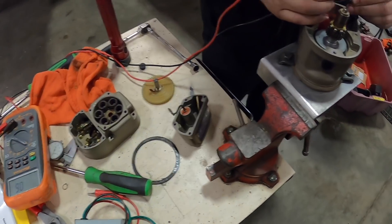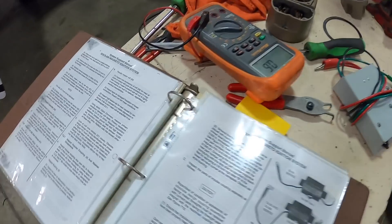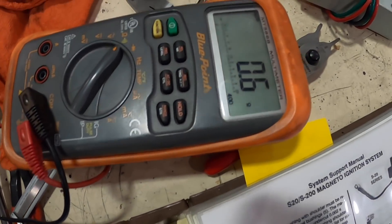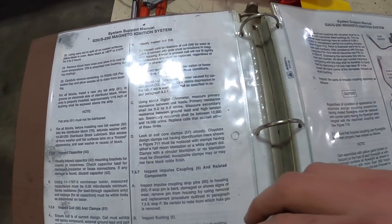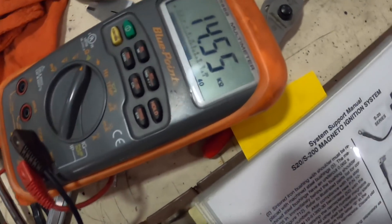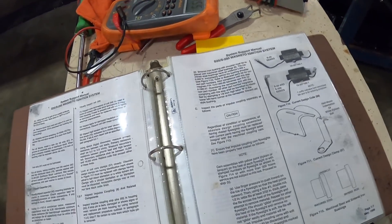Okay guys, we got the mag broke down. First we're going to test our coil and the resistance in ohms. The primary is 0.2 to 0.6, and we got 0.6 ohms on our ohmmeter. Next we're going to test our secondary resistance, which is supposed to be between 12,000 and 16,000 ohms, and we're right at 14,500 — so that's good and that checks out.